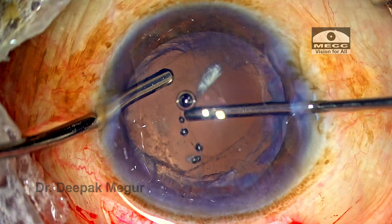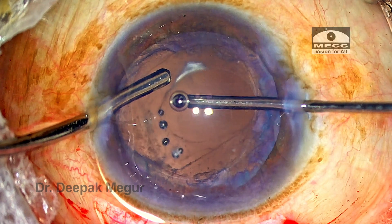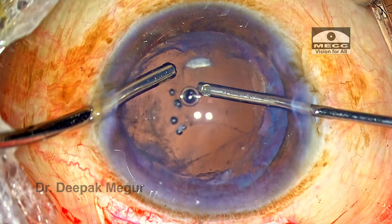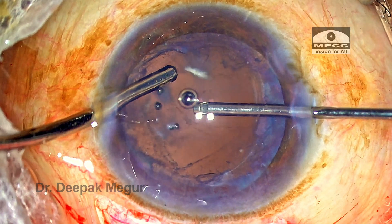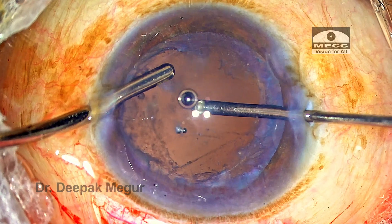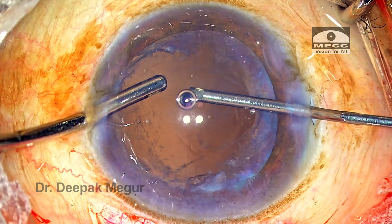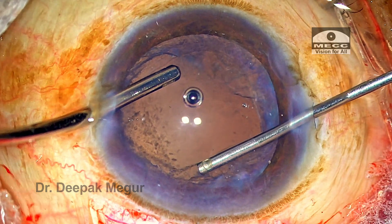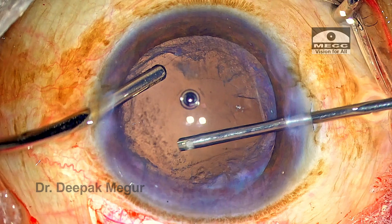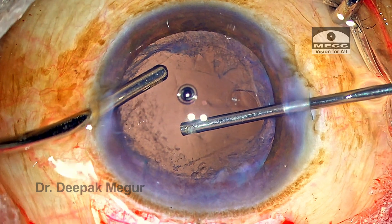She enters the vitreous cutter probe with the bevel initially turned down and begins the cutting procedure. The vitreous is being cut and then aspirated. After some time, the bevel is turned sideways and then anteriorly to cut and remove vitreous from the anterior chamber. One key point to notice: the probe is not being moved around. It is held still at one place while the job is done. Once the vitreous in that area is taken care of, the probe moves to the adjacent area and cutting is begun. We cannot use the cutter as a stirrer — it must be held steady.